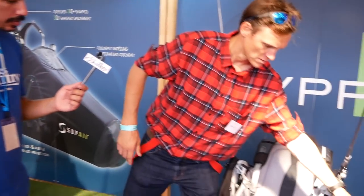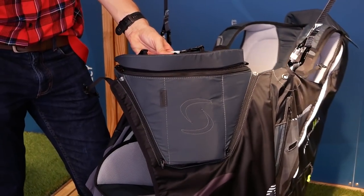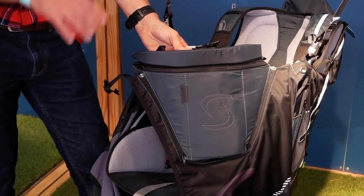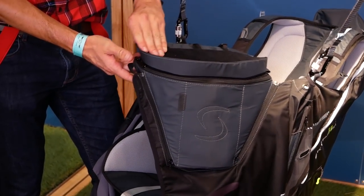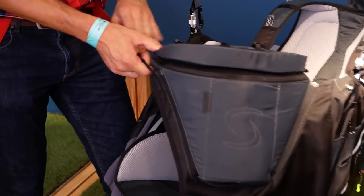We have many more pockets. The cockpit, as you can see, is really bigger also. Usually with this kind of harness, pilots use a lot of instruments — they use tablets plus instruments. So we have a really bigger cockpit.